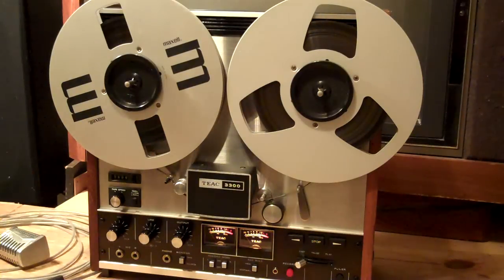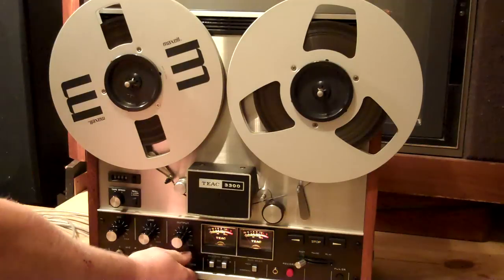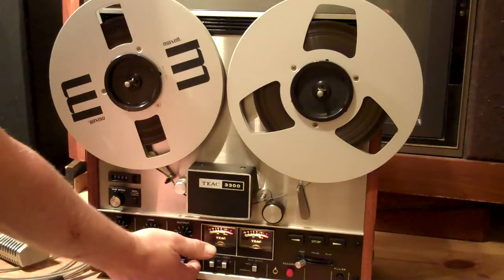Hey everyone, here's a quick demo. This is a 1972 TEAC 3300. I have the radio on in the background — that's the source.